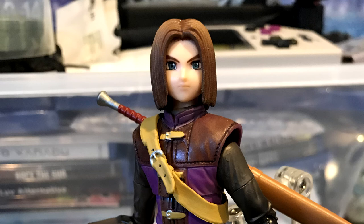Anyway, I hope you guys enjoyed this figure review of the Luminary. I'll see you guys next time.